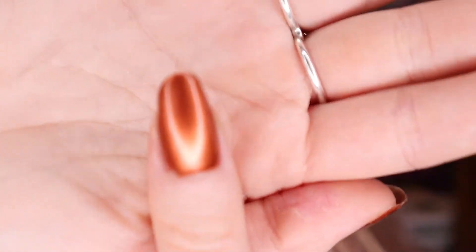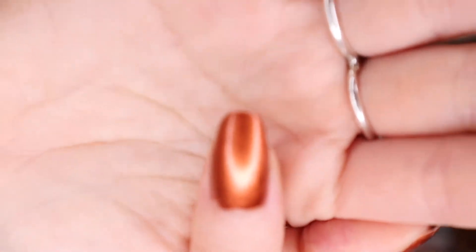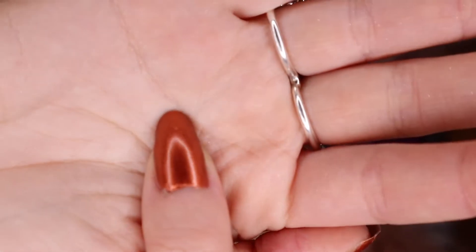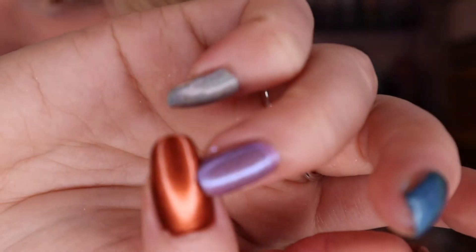My thumb, I just have this copper. This is a super old one from Revlon that I'm trying to use up because they are not cruelty-free or vegan. But I know Light's Lacquer has a shade like this that I've avoided purchasing because I have this one for now. But yeah, those are my nails.